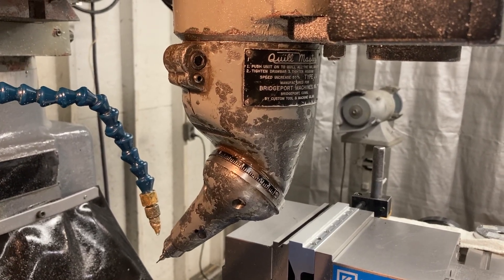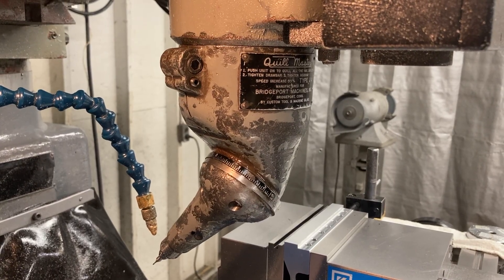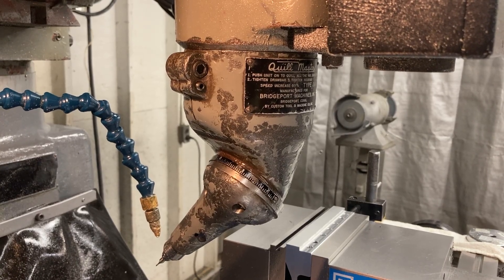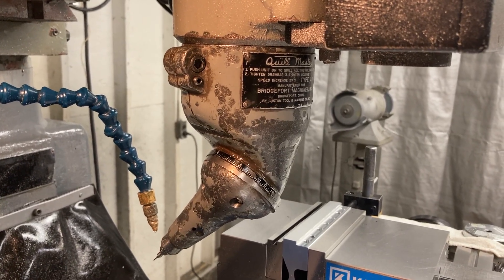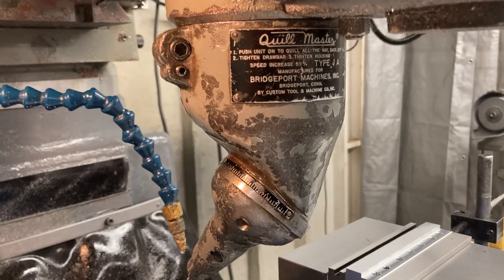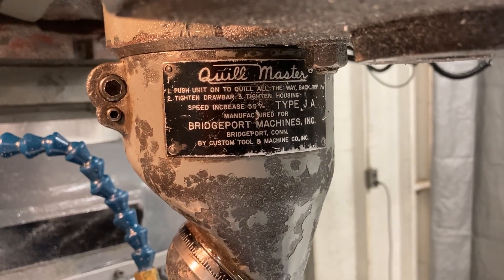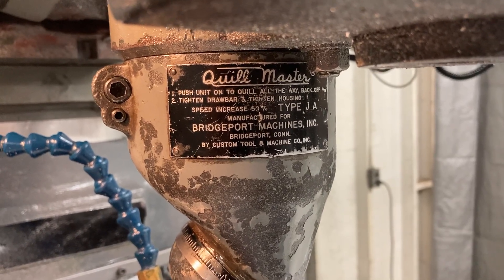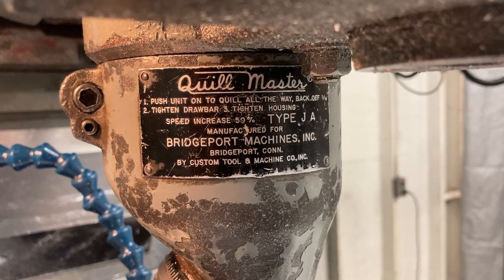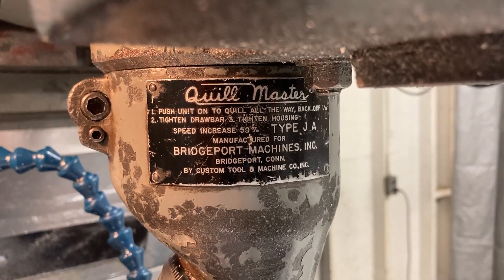Hello and welcome to Titan Machine Tool. Today we're doing a video featuring an old school attachment that would go on your standard Bridgeport milling machine to do things that you wouldn't ordinarily be able to do. So we're gonna go on back here and take a look at the Quill Master. This one's for a J-Head Bridgeport. They made them for M-Heads too, believe it or not.